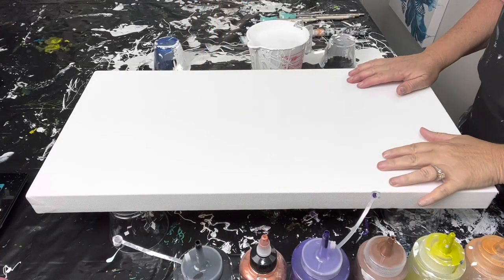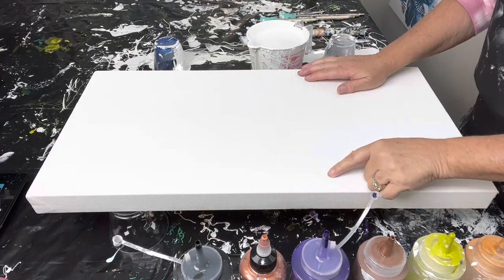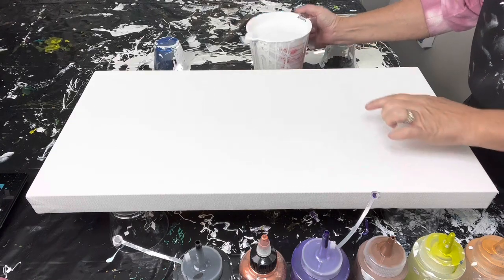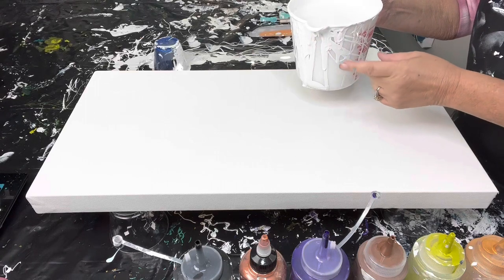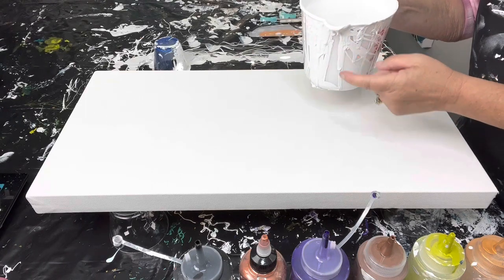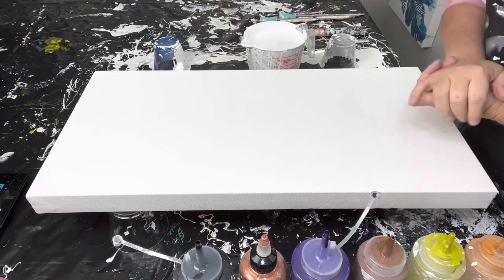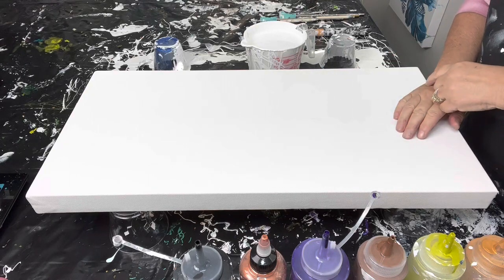We're about ready to get started. We're going to be working on a 12 by 24 inch canvas. I'm going to flood it with my house interior white paint — the brand is PPG and I buy this at Home Depot. No water added to this, just straight out of the can. I'll flood my canvas and then we'll come back and talk through what our color palette is for today.